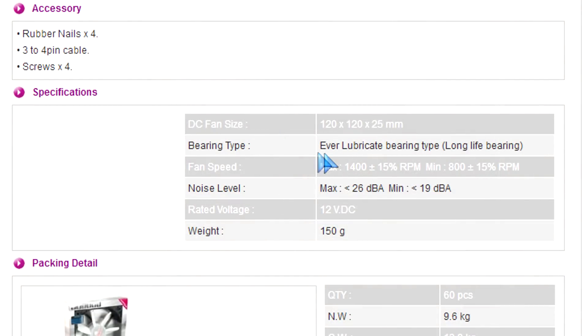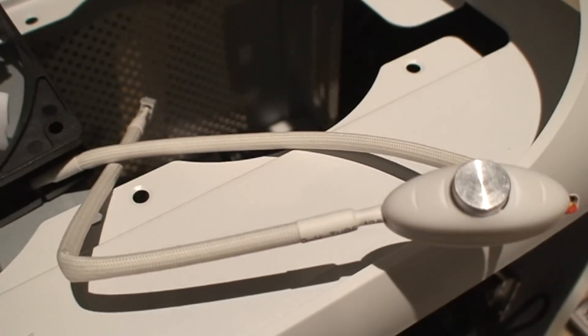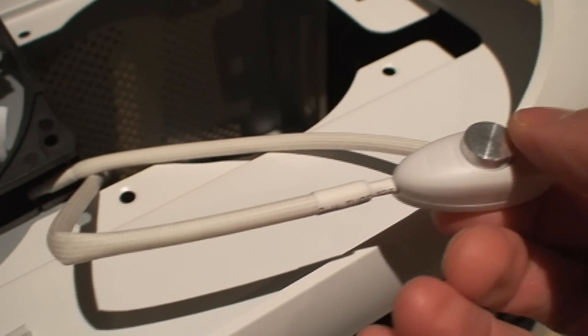1400 RPM on high speed, 800 RPM on the low speed. There's a button on it that you would just press to have it on high or low, and that would stay inside of your case so you can permanently have it at that speed.